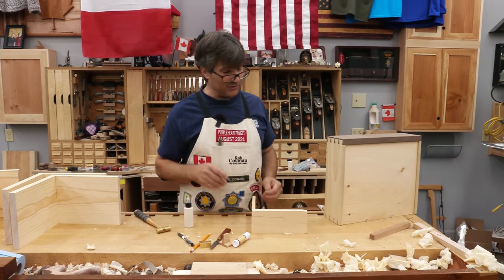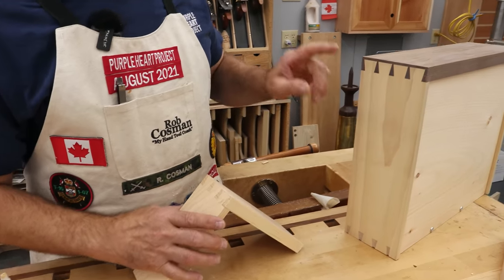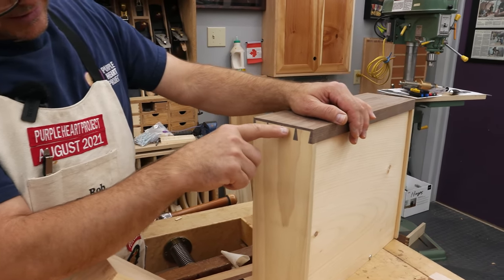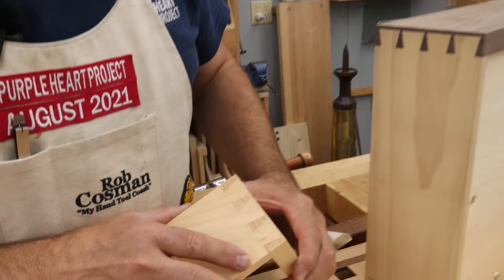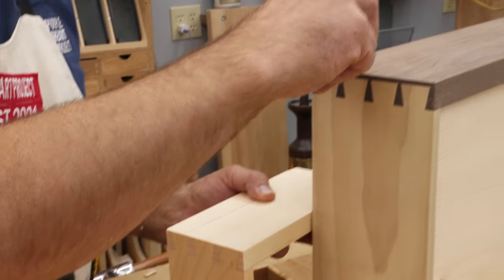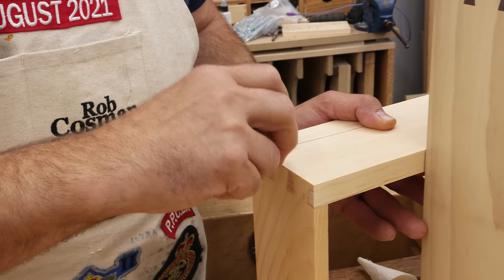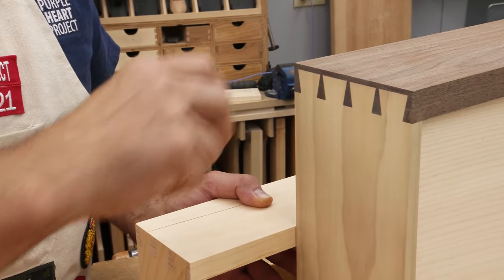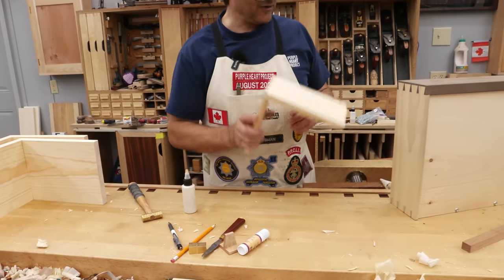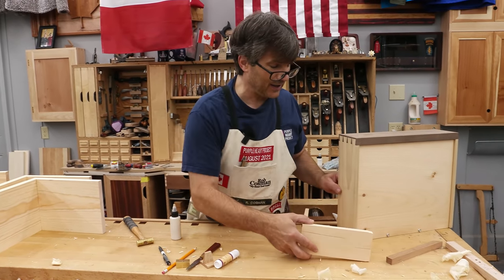We've given this stuff at least a day to dry, so now the results. This one is definitely a game changer. Here's a half-blind dovetail with no glue between the end lap and the end of the tail — walnut, better than an eighth of an inch thick. And here's the pine piece where the end lap wouldn't even be a sixteenth of an inch, but it was glued. So listen to the difference. That's not going to come off. I will definitely add that to the way I cut half-blinds. I'm not typically going to leave an end lap that thin, but I like the fact that you can without having to worry about it.